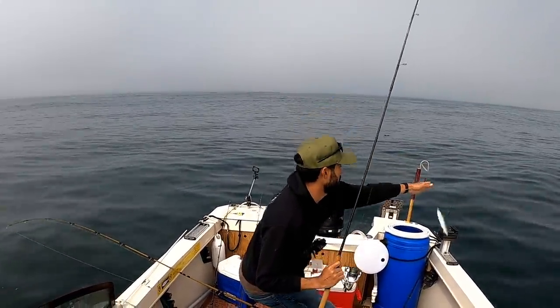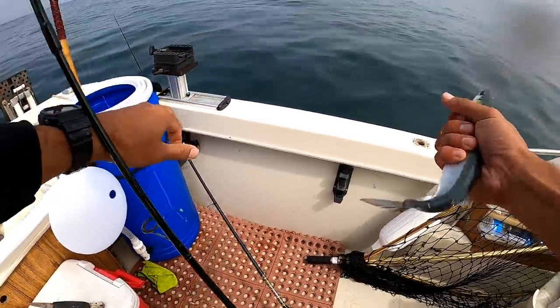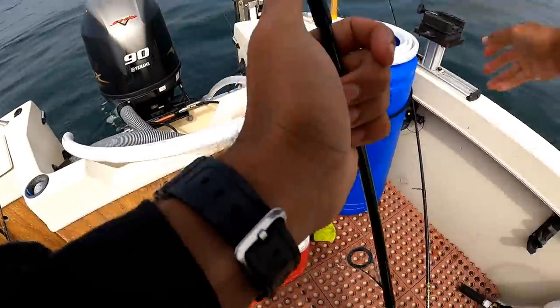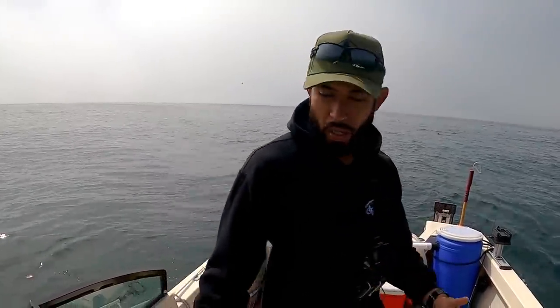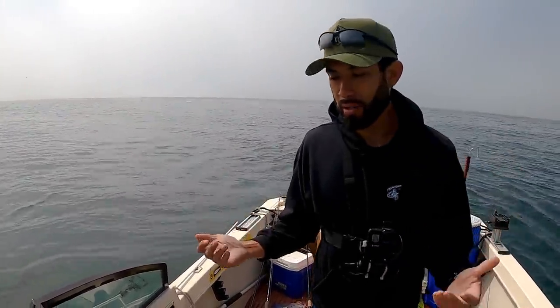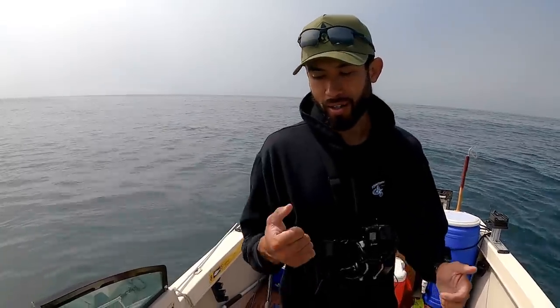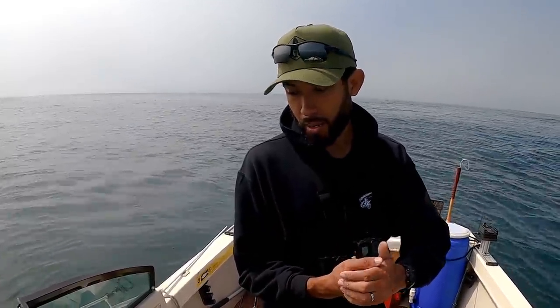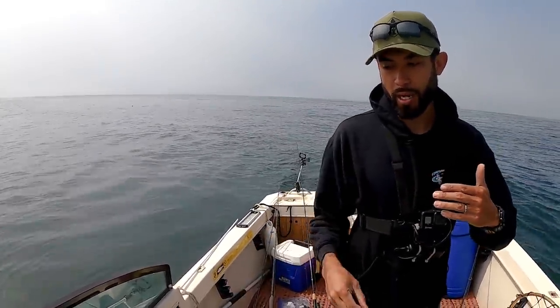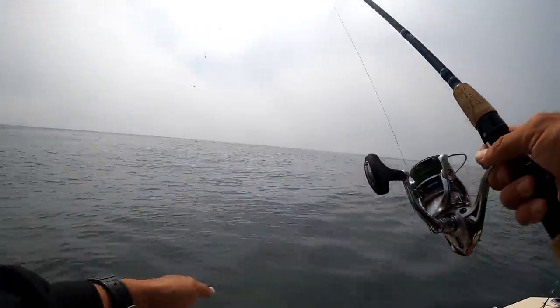These smelt are crazy — small little mouths on them but they make great bait. I really want to go out deeper, but there's so much life out here. There are birds diving, bait showing on the fish finder. I'm just going to stick around here, drop down that live smelt I just caught. If we pass by another school of bait I'll drop down again and try to catch a few more — hope we get lucky.